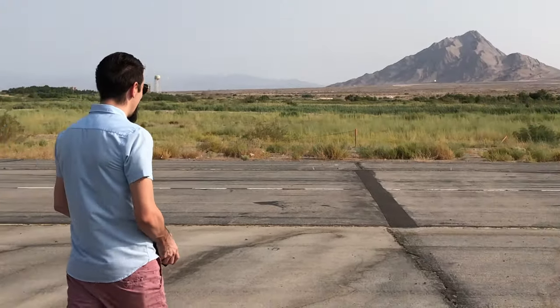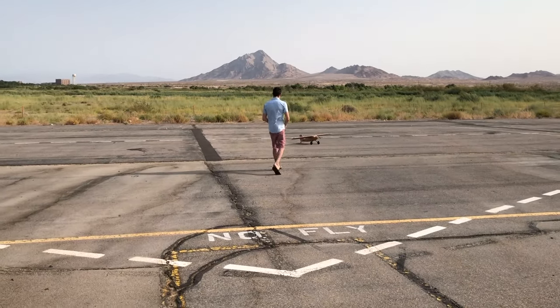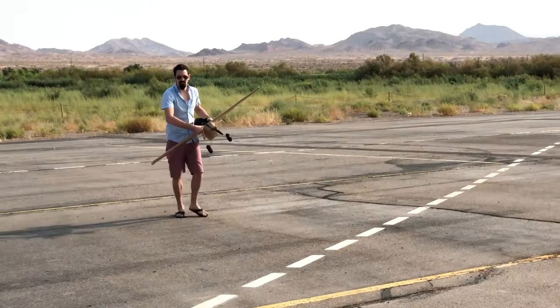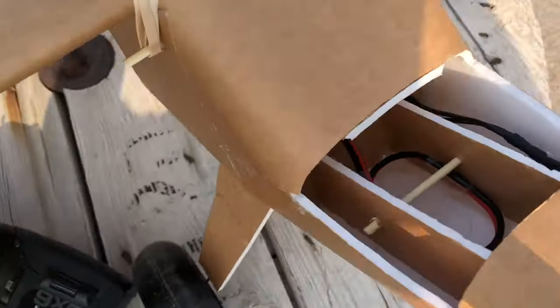This plane flies really well. If you guys are looking for your next build or just a plane to go out and fly, this is definitely a good plane. It's super easy to build — it only took me about four days and it's really stable. Make sure to look out for my next video where I'll show you how to paint it. Thank you so much for watching.